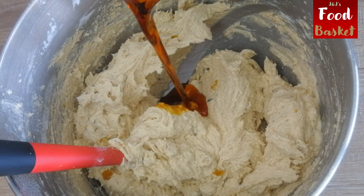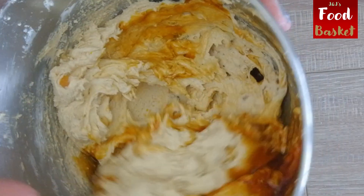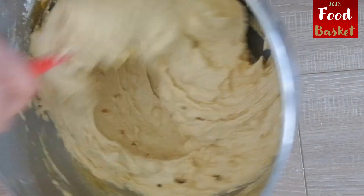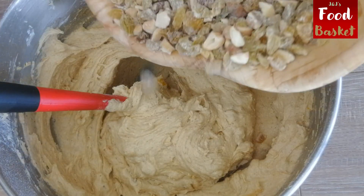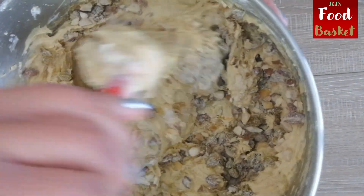Now add the cooled caramel to the milk and mix it well. Now add the raisins and the chopped nuts that have been coated with the all-purpose flour and mix it thoroughly.